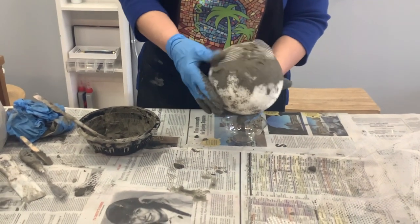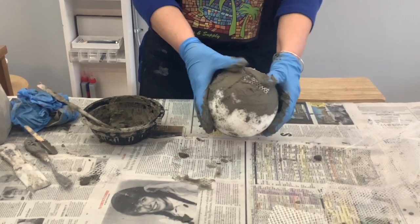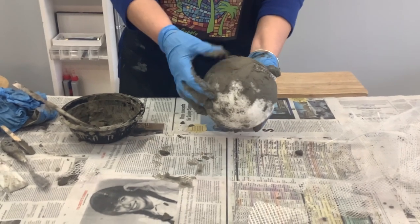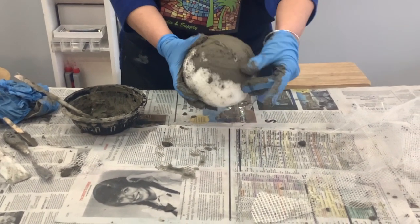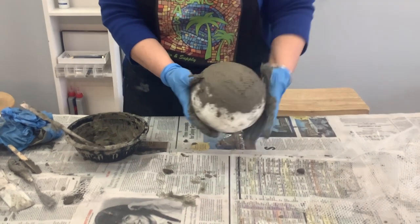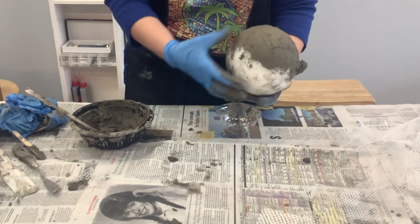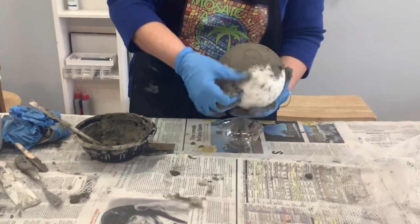You can see how she's using her thumb to spread the thinset. You really want to get a thin coat — that's why it's called thinset. If you make it too thick it's a little harder to work with. The most critical thing about this garden ball is that you want an even, smooth surface. You don't want a lot of bumps because that will make it hard to mosaic.